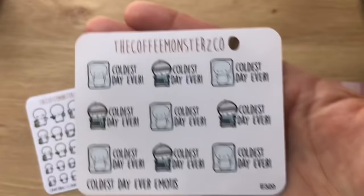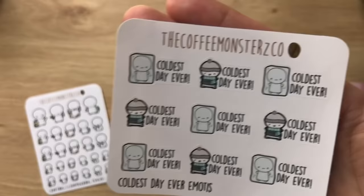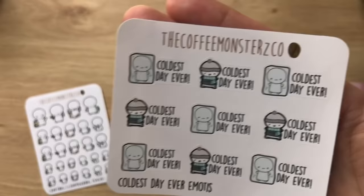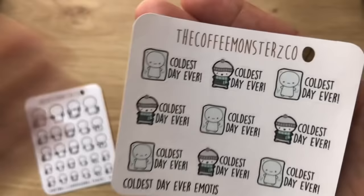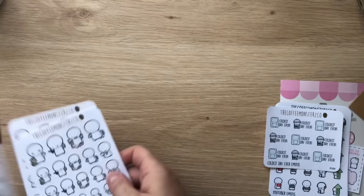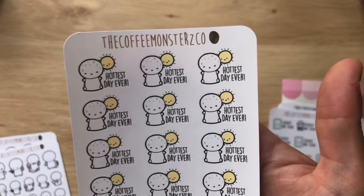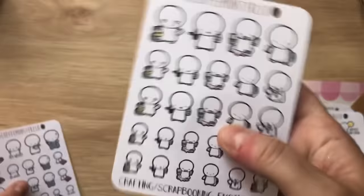I got the coldest day ever emojis mini sheet because I like to record when it's really hot or cold — when I look at my electricity or gas bill, I like to flick back to see if an increased bill was due to weather. I also got the full sheet of the hottest day ever, since we've had some scorchers this summer in Australia. Then I bought the crafting and scrapbooking emoji sheet — it's so cute, with little love hearts, washi, scissors, glue, and a TN with inserts.